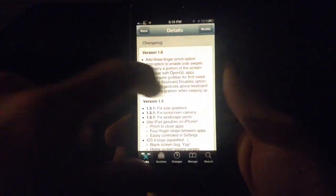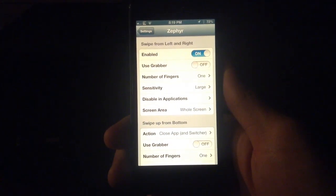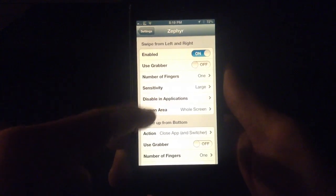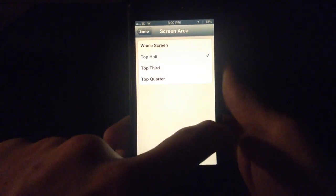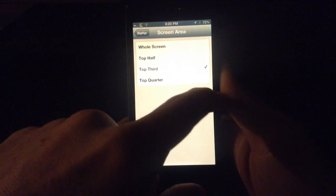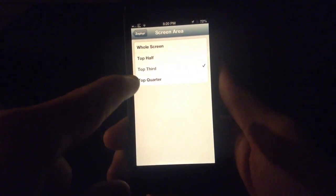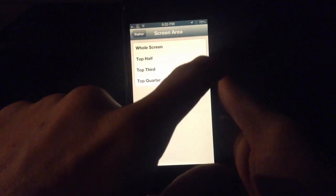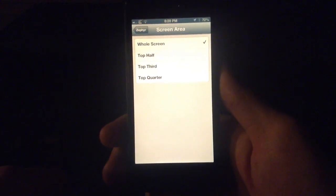I'm going to head over to Zephyr in Settings under Extensions. You can see they've removed the keyboard disable in version 1.6 and added the screen area option. You can set it to top third, top half, or top quarter. For example, if I set it to top half, swiping on the bottom half doesn't work, but swiping on the top half does. Top third moves that boundary higher, and top quarter refines it even further. It's just a matter of preference — I still have mine set to the whole screen.